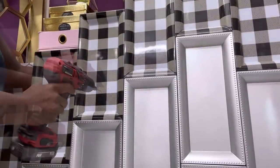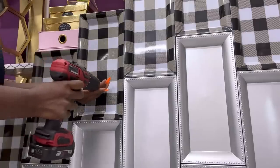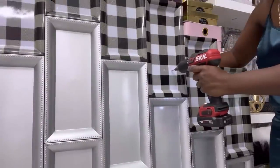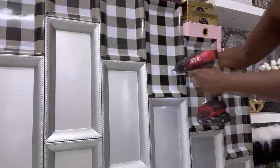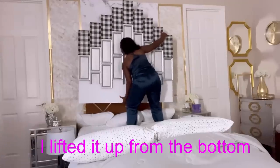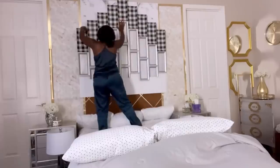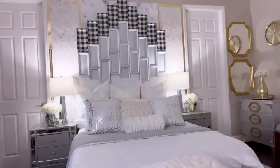I turned the headboard over again to make sure that I have screws attached from the front so it's properly secured. I'd like to draw your attention to one thing I noticed when lifting up my headboard — some of the plates were trying to come off, so I recommend using a strong adhesive to attach the plates to the board. I mounted it on nails I had put on the wall, leaving sufficient space so that the pillows don't touch the bottom of the plates.